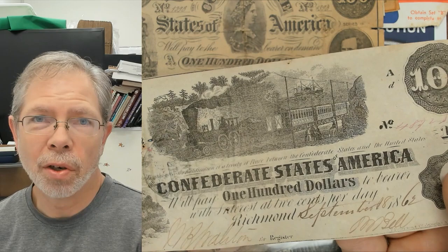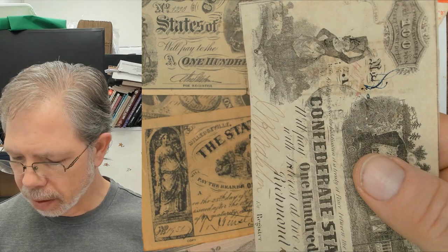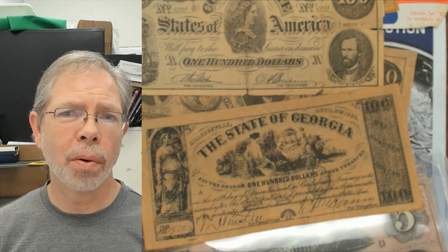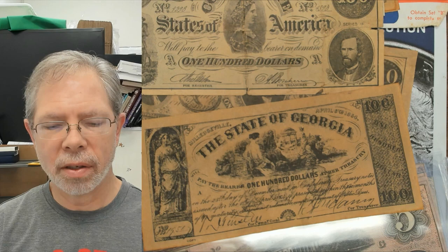It doesn't have any major issues — maybe a little bit of staining — so you're looking anywhere from 125 dollars and up. It might even be gradable, but it has a little stamp on it and some staining that holds it back a little. Typically when you're looking at Confederate currency, you're looking at a little above face value. If it's really damaged, you might be looking at below face. Some notes are worth a lot more — it just depends, as some are rare, but a lot of these were printed in large numbers.